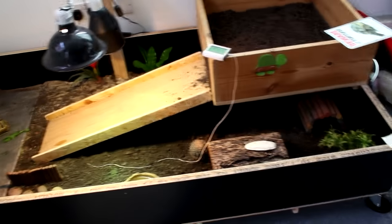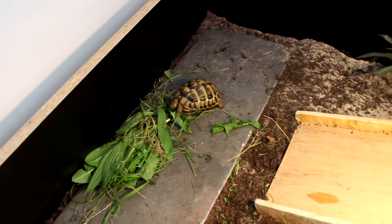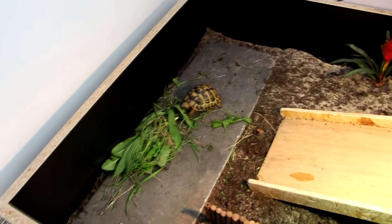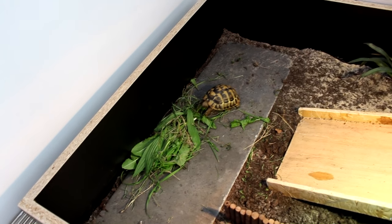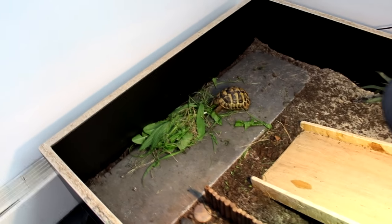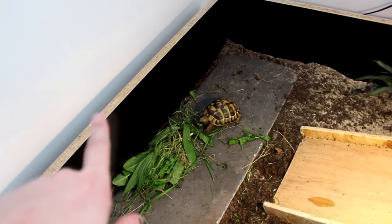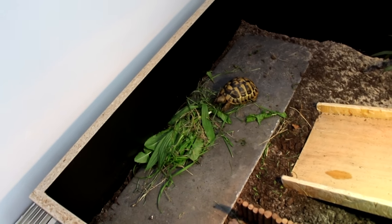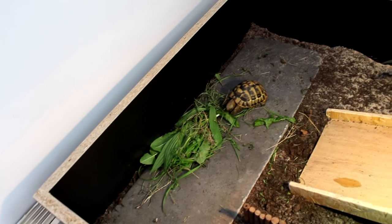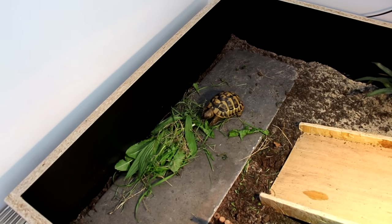I'm going to have to measure it and leave the measurements in the description bar because I'm not actually sure what size this is. So there's Sheldon — she's got a big feeding slate in the corner. This slate we actually salvaged from a skip outside from some building works going on opposite us. Her old one was a bit too small. The idea is you're not putting their food straight on the substrate, because if it's in a bowl they tend to just pull it out and get it mucky, and then they end up ingesting quite a lot of substrate, which can cause blockages long term.